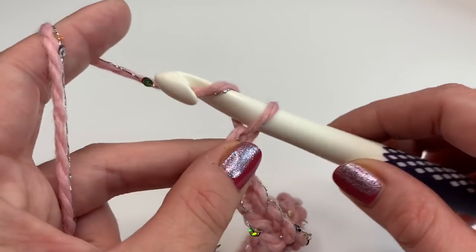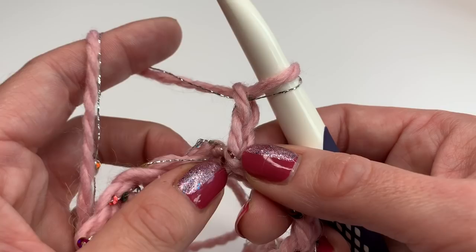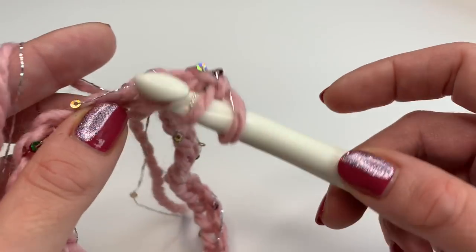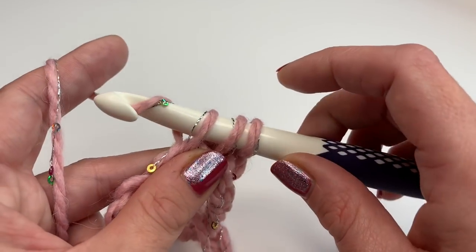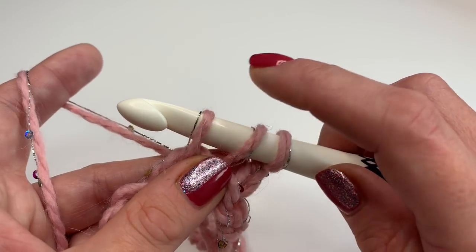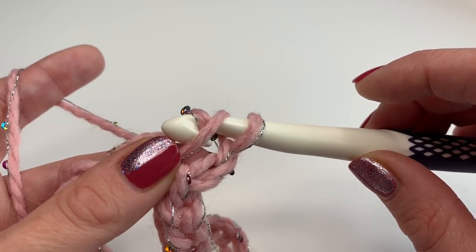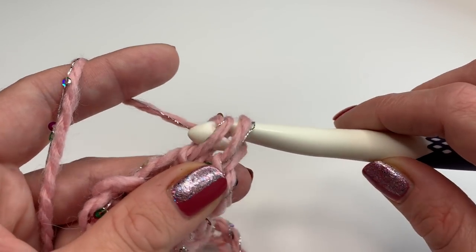Now we will start our next row. Make a chain of two — one and two. Into the first stitch, yarn over, insert your hook into the stitch, grab your yarn and pull up. For a normal half double crochet you would grab your yarn and go through all three loops, but for this herringbone stitch, with three loops on your hook, go through the second loop only, then grab your yarn and pull through two.